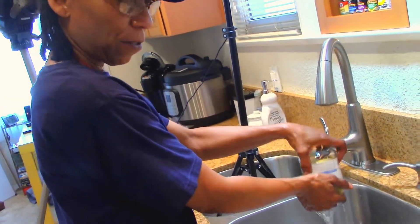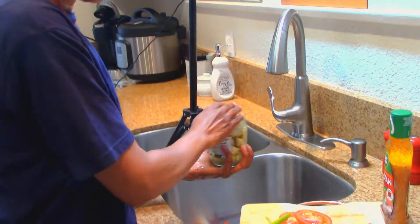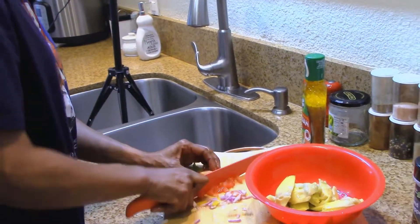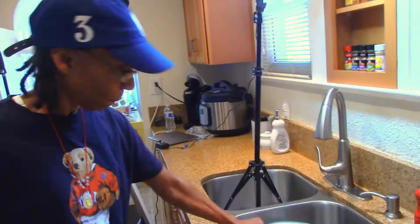Next we're going to open up some artichokes. Drain the juice off, discard all that. Add them to the bowl. Leftover tomato — we're going to add that in too. Waste not, want not.